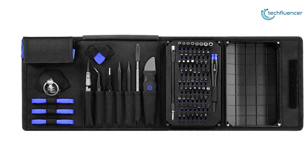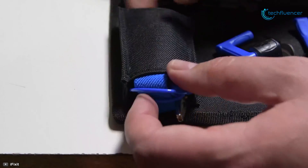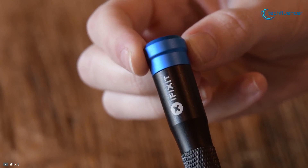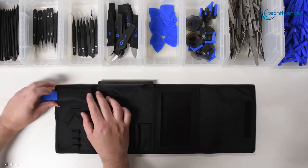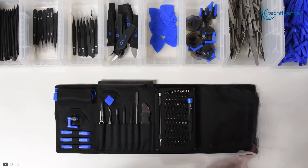From the 64-bit driver kit to the iFixit opening picks, every tool of this package is specially designed and selected to maximize your repair capabilities. Taking the second best position on our list, the iFixit Pro Tech Toolkit is the one thing recommended by pro PC builders and that every DIYer, fixer, and professional needs in order to tackle any job smoothly.